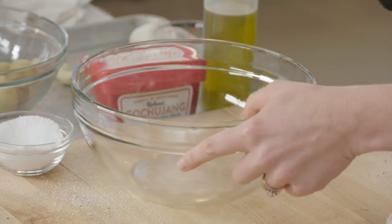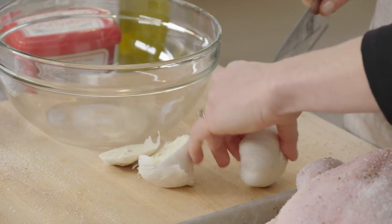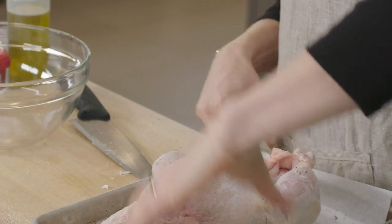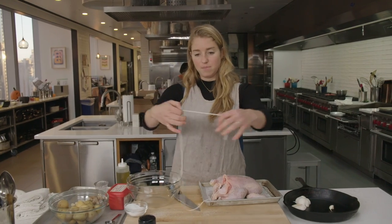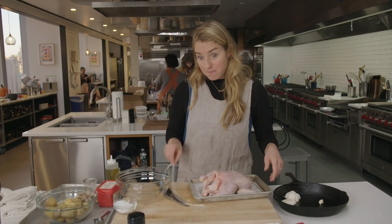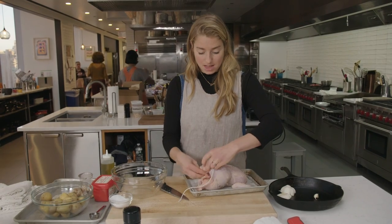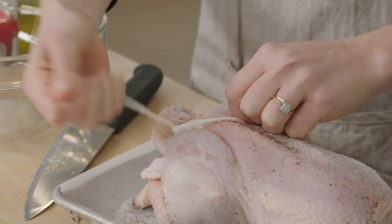Let's put some garlic right inside the cavity — this will just sort of perfume it. I'm cutting two whole heads of garlic in half. Half of it is going to be in the skillet with the potatoes, and the other half is just getting tucked right in the cavity. And then I have a little bit of kitchen twine, and this is my preferred method of trussing: just take the two legs, cross them, and then tie them up with a single knot.